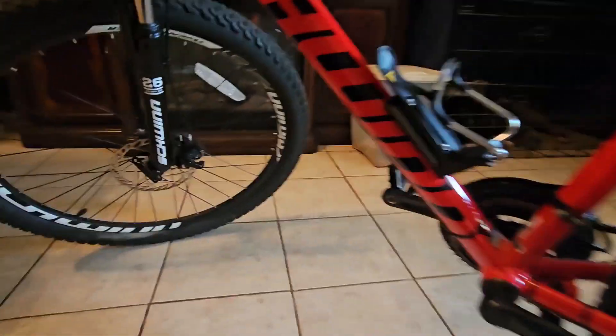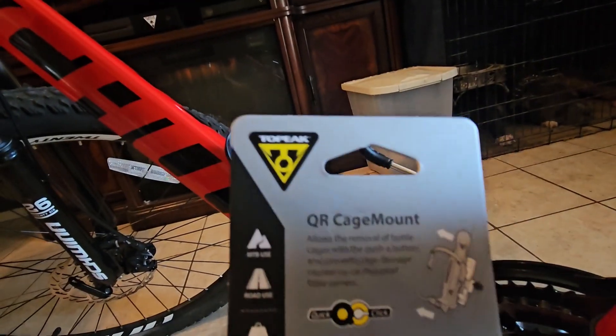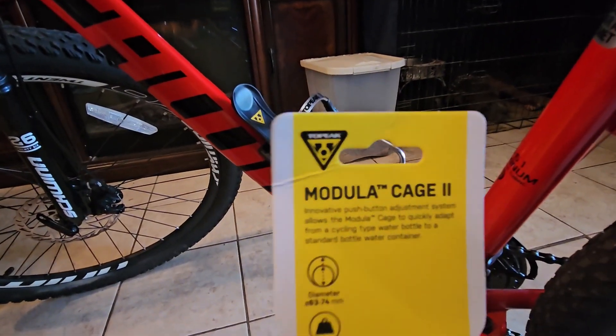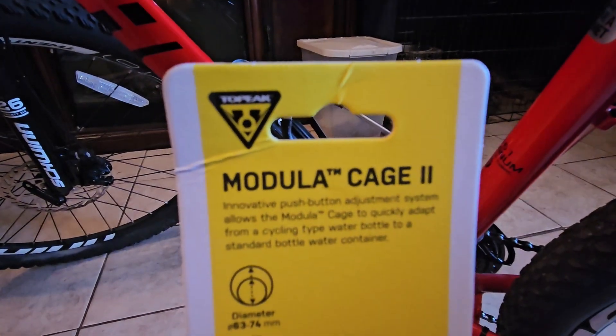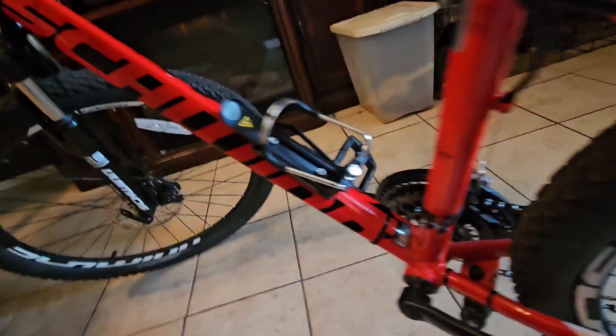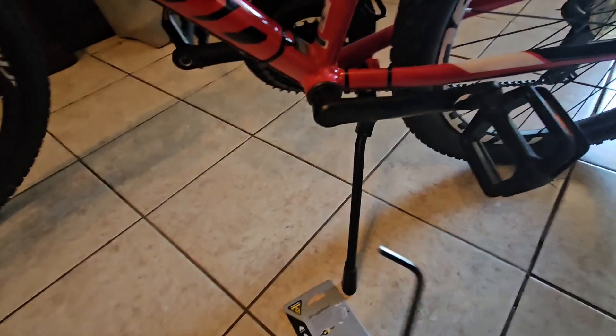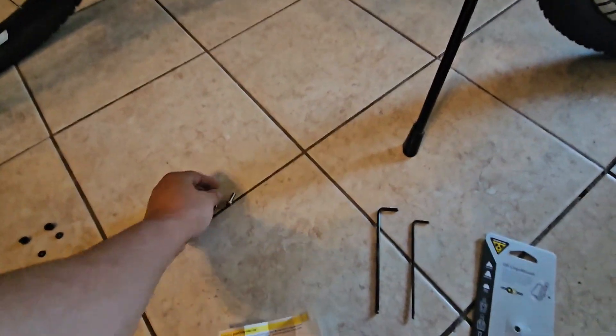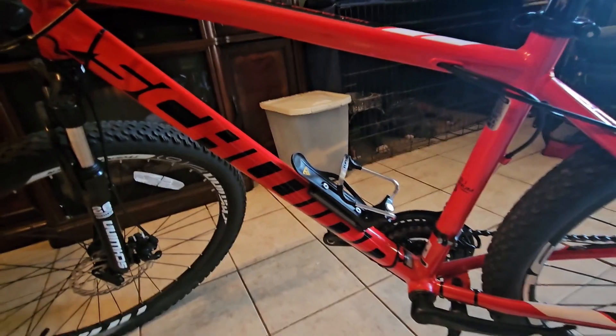Thanks y'all for watching. That's the Topeak QR Cage Mount, and the water bottle holder I went with is the Topeak Modular Cage 2. That's how it looks. All the tools I needed was just simple allen wrench keys to remove my original bolts. And there it is y'all, thanks for watching.